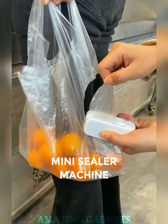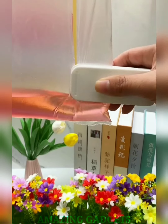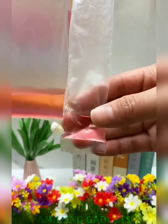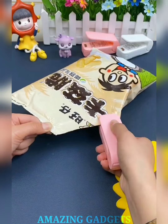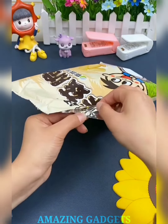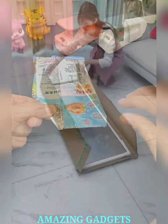Say goodbye to food waste. Our mini vacuum sealer locks in the natural flavors of your favorite ingredients, extending their freshness and enhancing your culinary creations. Every meal is a flavor-packed delight. Our mini sealer is designed with convenience in mind, fitting seamlessly into your kitchen. Our sealer is perfect for preserving fruits, vegetables, meats, and more. Enjoy the flexibility of a culinary guardian that keeps your kitchen stocked with fresh ingredients.